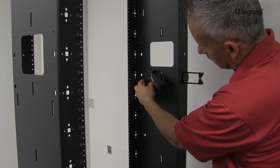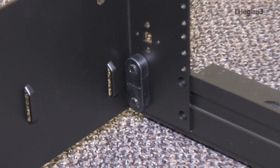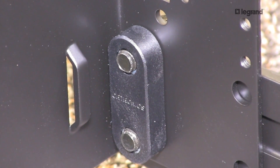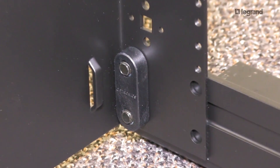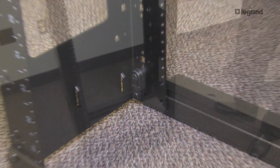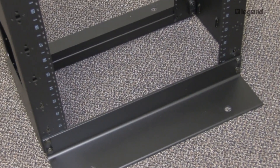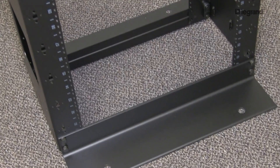You can see there are locations for three cable bundles on the side. For ease of assembly, the original Mighty Mo 6 incorporates the patented Legrand speed nuts, which allows you to bolt together the rack without the use of loose hardware, making it a single-person assembly that saves on time and effort. For added support, the Mighty Mo 6 can be bolted to the floor using its L-bracket base frame, which can also be turned inward to save on floor space.